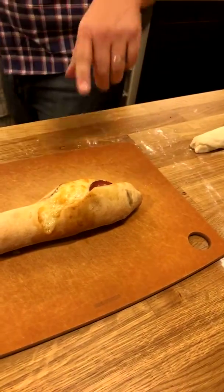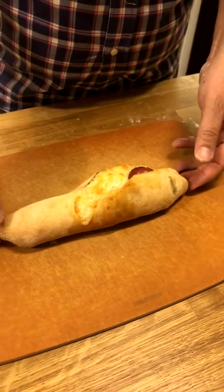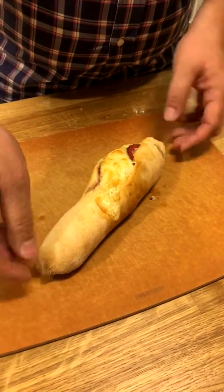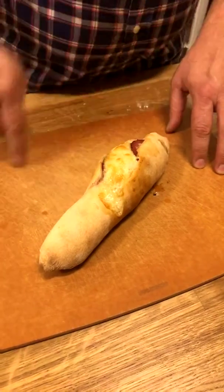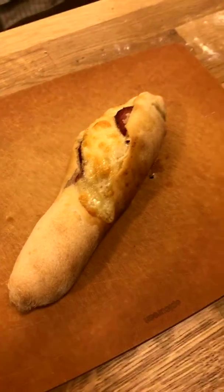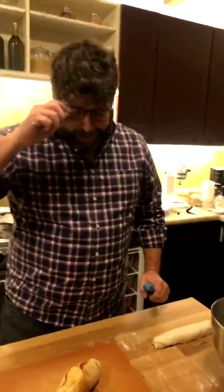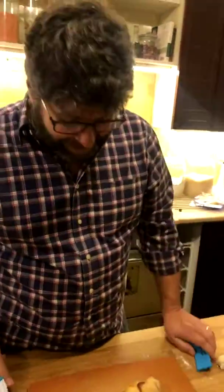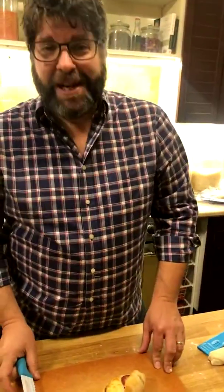What will happen is that your roll will bust. So this is known as a West Virginia busted pepperoni roll — the Cook the States busted variety. It smells really good though. That's what you do in cooking — you're like, 'that's exactly what I meant to do.' I made the busted variety, not the traditional variety!